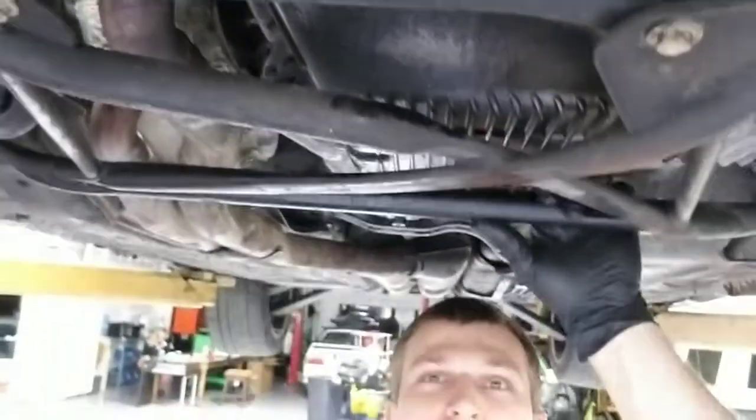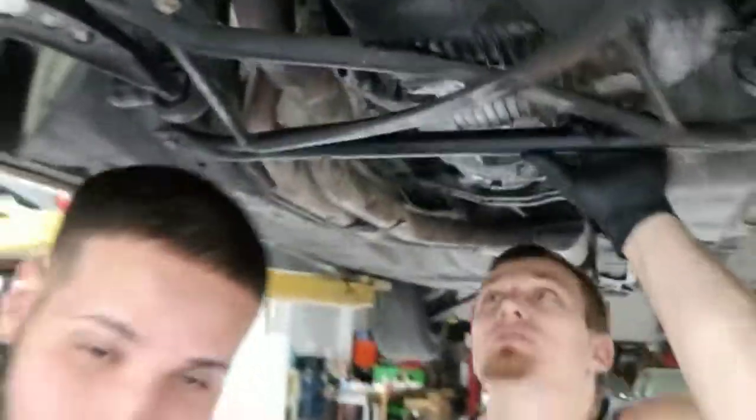This skid plate protector looks great — it protects your engine right there. It's gonna be loud and raspy. It's a bit too quiet for my taste. It's gonna be an M3 — we're working on a legit M3 conversion.